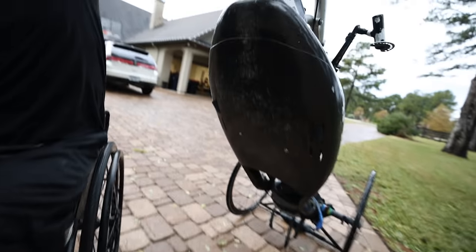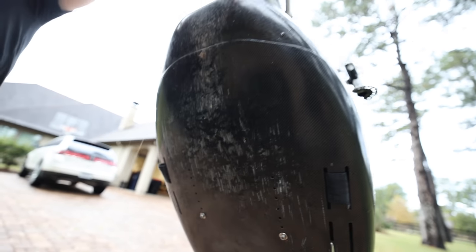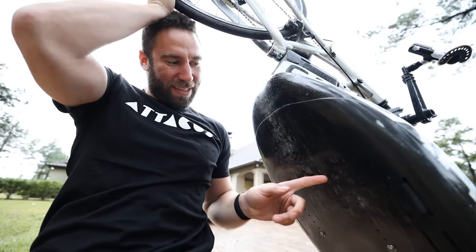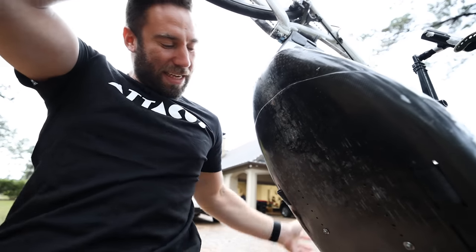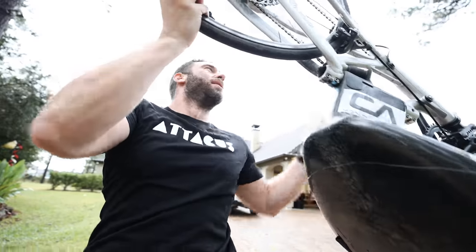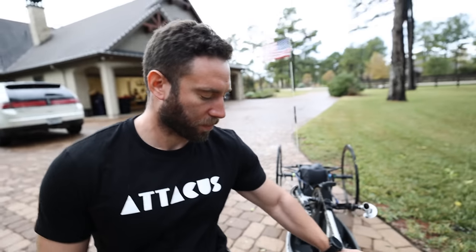Luckily all of this was reinforced before we came out, which is lucky because that's not so good. This damage is just from the trip we've just done — three weeks worth of riding. We haven't even gone over a speed bump. That's how inappropriate these things are for going around the city.